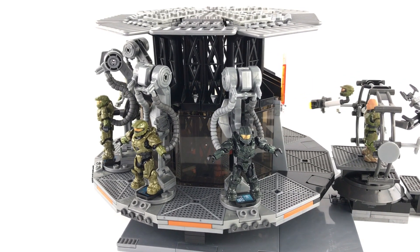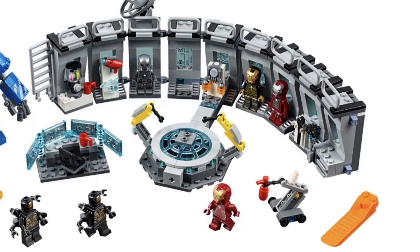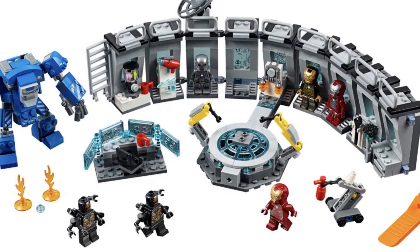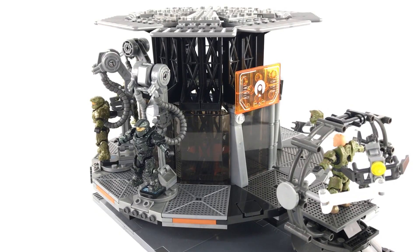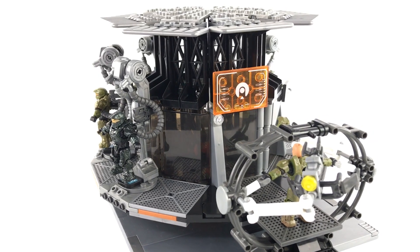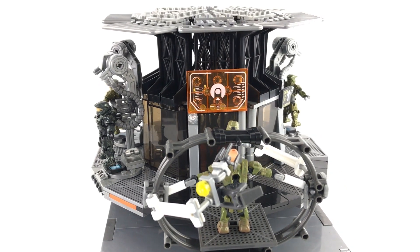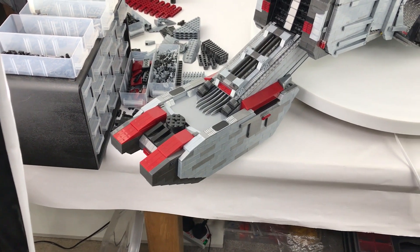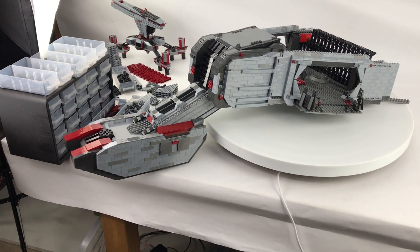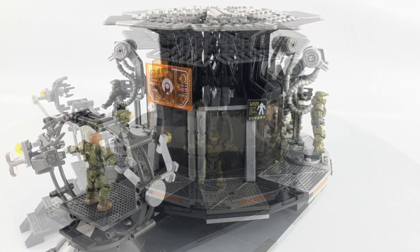The inspiration for this build actually comes from a Lego set - the Iron Man Hall of Armour set. Whilst I don't have that set and probably never will, because the actual build doesn't really appeal to me, I really like the idea. I've long wanted to create something similar for the Master Chief and Mega Constructs. As for the timing, I'm waiting on a resupply of specialist pieces from Mega Constructs, so I decided to get this done in the meantime.